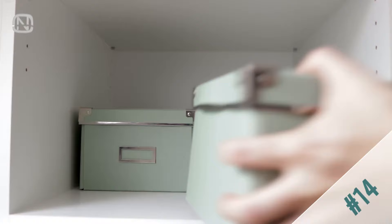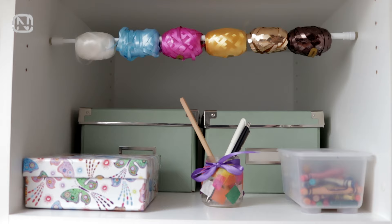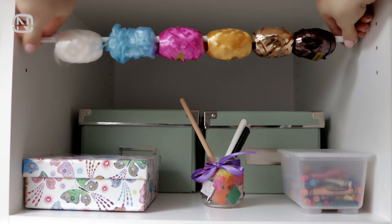Now let's organize this small arts and crafts cabinet in just a few seconds. Store various ribbon rolls on a small tension rod and unravel them right on the spot. If you need to remove the rod, just pull it out, which is easy to do thanks to the spring inside that makes it adjustable.